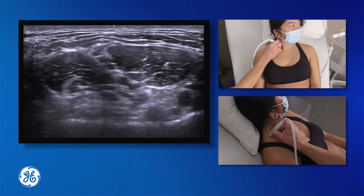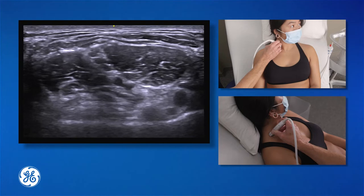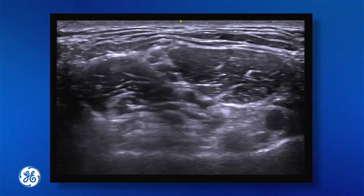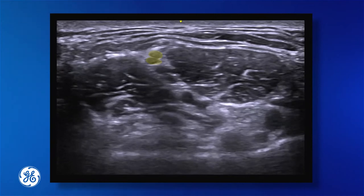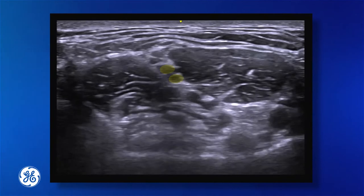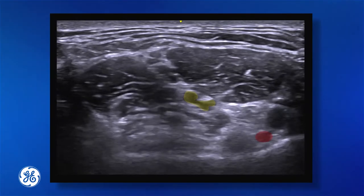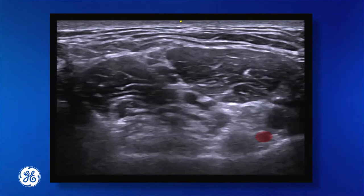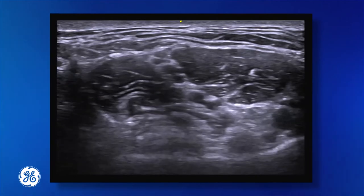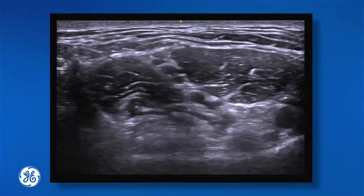We've got a fantastic view of our interscalene groove in our model today. We can see our C5 nerve root, posterior to that is our C6 nerve root, our C7 nerve root, and we can also see our vertebral artery, our anterior scalene muscle to the right of the screen, and the middle scalene to the left of the screen. This is very much our textbook classic view of the interscalene groove.